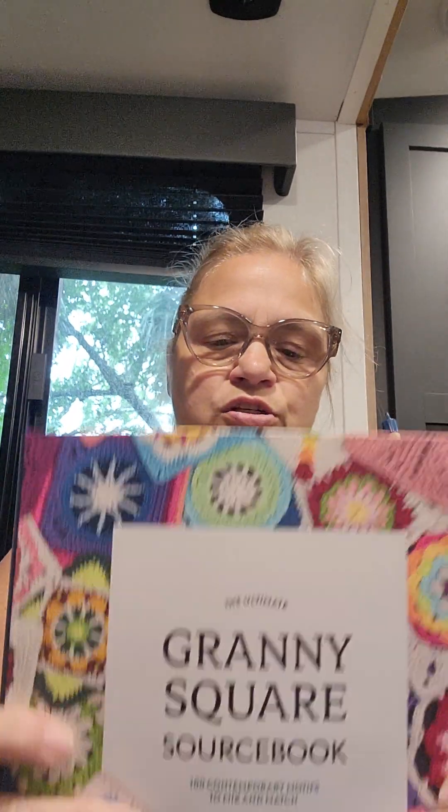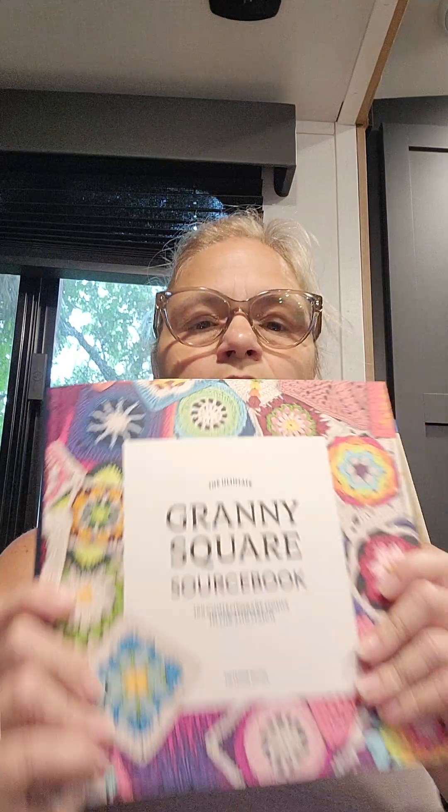My husband tasked me with making curtains, so I'm going to try some granny squares. I bought this granny square sourcebook — it has 100 unique granny squares and 23 designers. It says it's $24.95 in the U.S. and $33.95 in Canada, and I did not pay that much on Amazon. It was under $20.